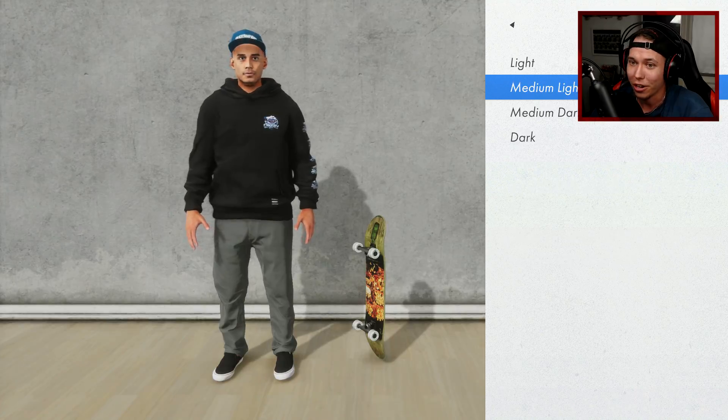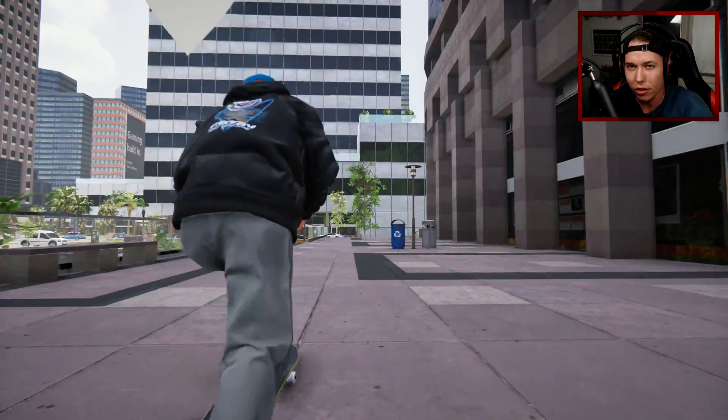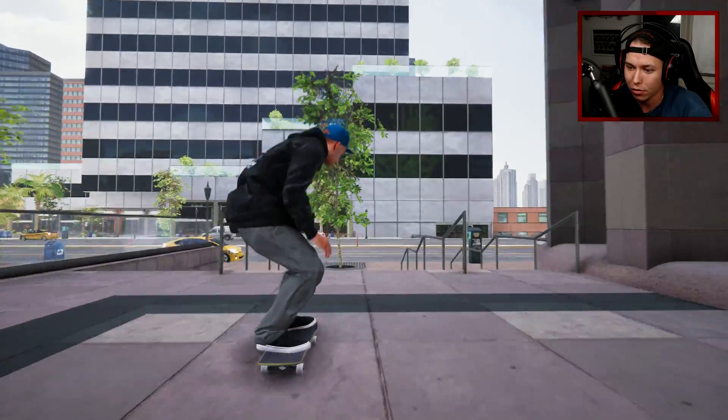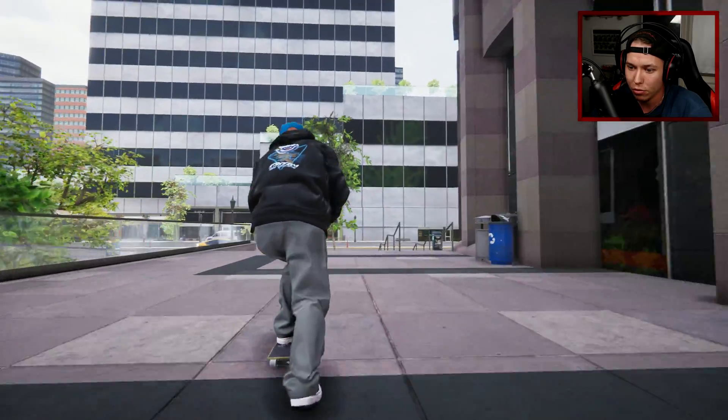Huge thank you to Brawl Unit for really hooking it up. I think Cody Mackie did the nollie back heel and nollie big spin — could also get some recreated tricks for the video part, like a nollie big heel would be cool.